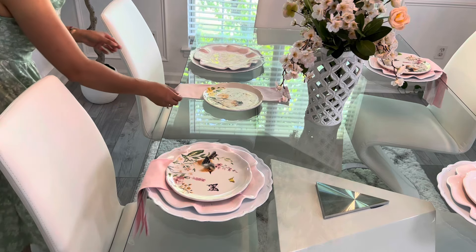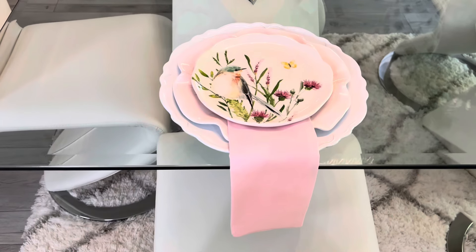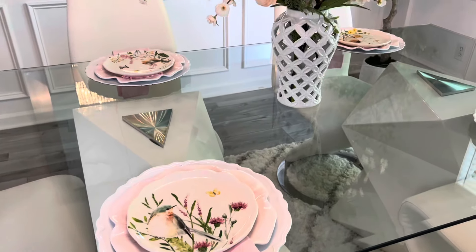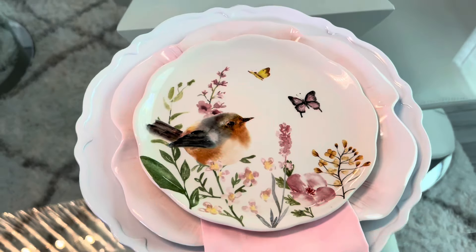Es la primera vez que utilizo platos que tienen algún diseño. Siento que lucen muy bonitos, muy en armonía. Le dan un look muy diferente al área del comedor. Ustedes me venían diciendo desde hace bastante tiempo que comprara de estos platos porque siempre ponía sin nada de diseño, y se los agradezco muchísimo porque me encantó el resultado.